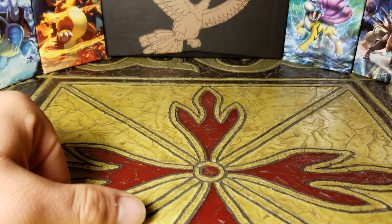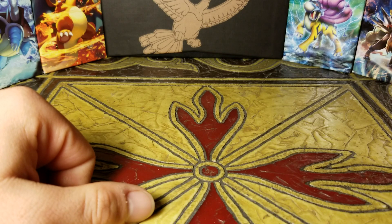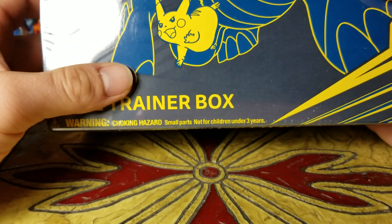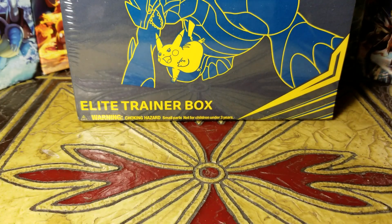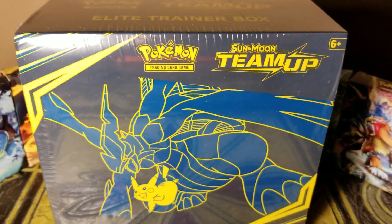Hey everybody, today I have another opening to do. I just got this in the mail today — I got this Pokemon Trading Card Game Sun Moon Team Up Elite Trainer Box.